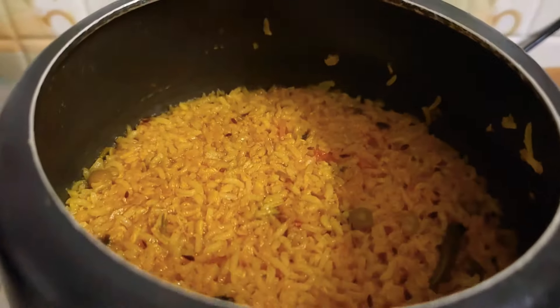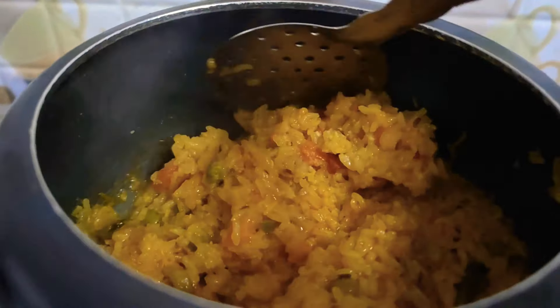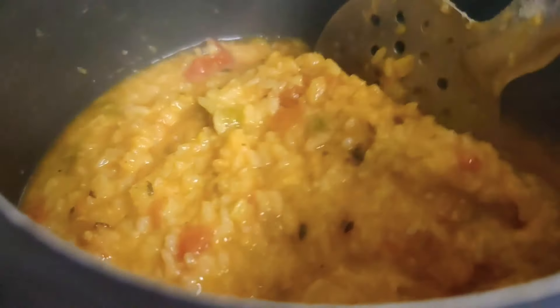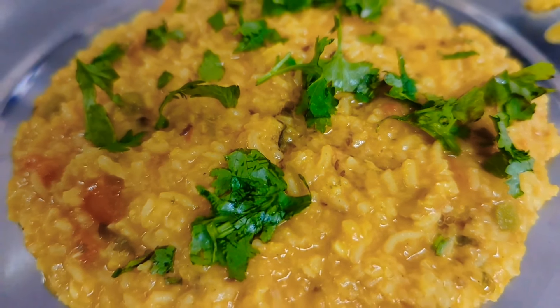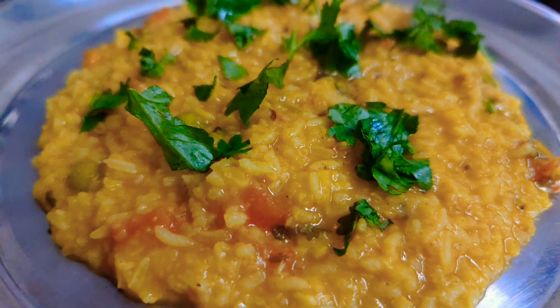We are ready to make our dish. I will add a little warm water in it — this is optional. If you like it this way, you can eat it like this. I have added a little warm water in it. Now let's serve it. This will look very delicious.